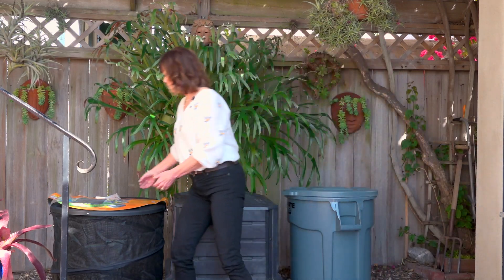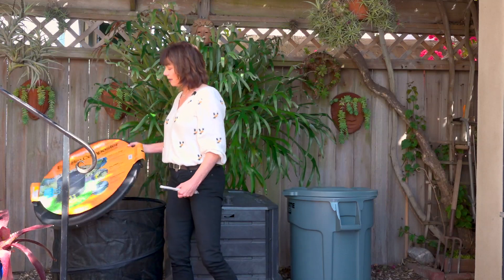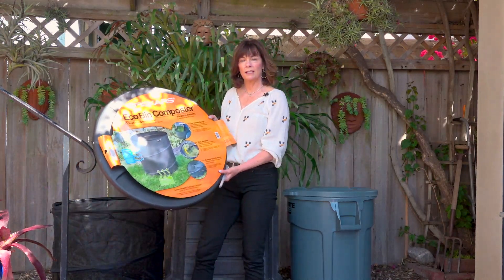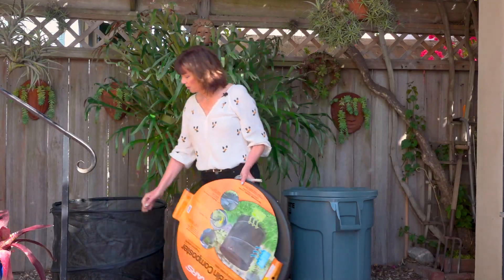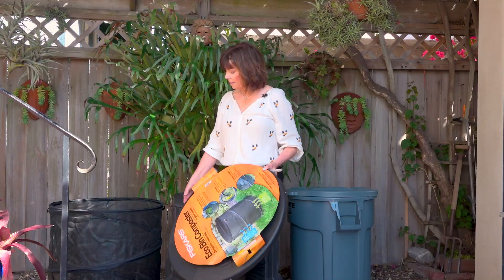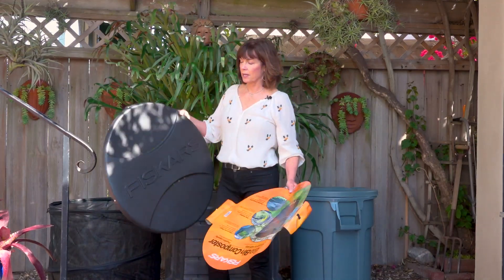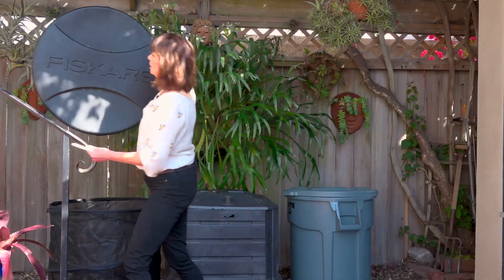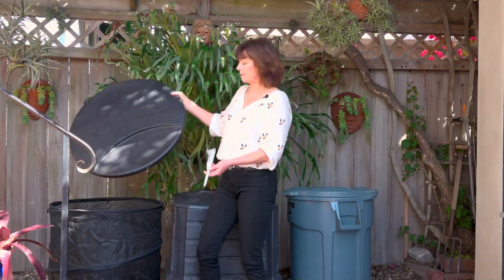This one is the Eco Composter by Fiskars. The City of Irvine is giving these away if you attend one of the classes, while supplies last. It's super easy — all you do is lift it up when it comes collapsed. It's made with a mesh, so lots of airflow, which is great for breaking down. And it's got a lid with a few little holes in it and these little stakes to stake it into the ground to keep it in place.